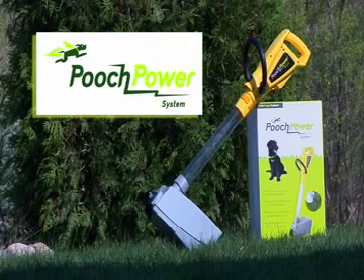Congratulations and thank you for choosing the Pooch Power System. Your days of scooping the poop are over.